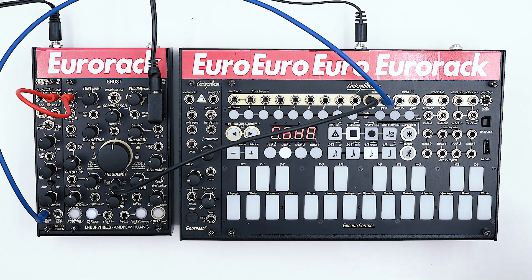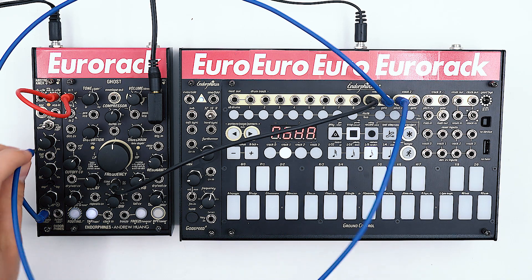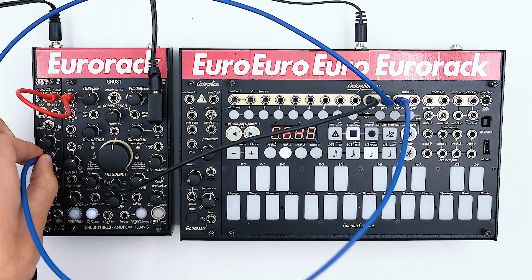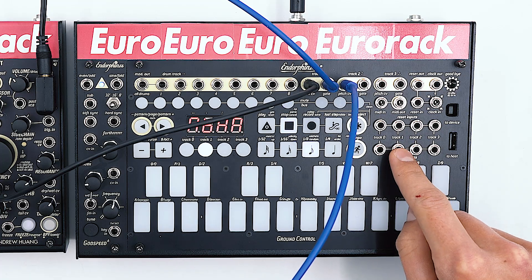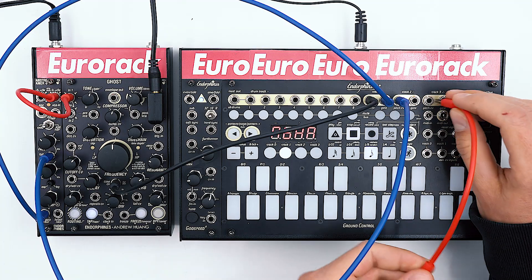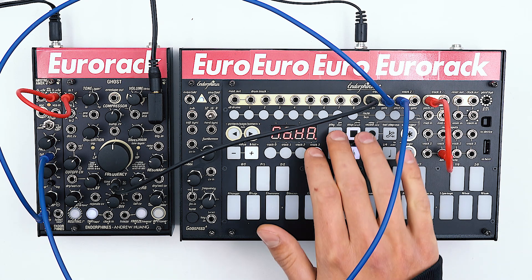Now let's try to modulate the decay of the Airstreamer envelope using the pitch output on track 2 of the Ground Control. Additionally, I have set up external input 1 to modulate the octave of track 1, so I'll be using track 3 to change the octaves. Let's start our sequence.